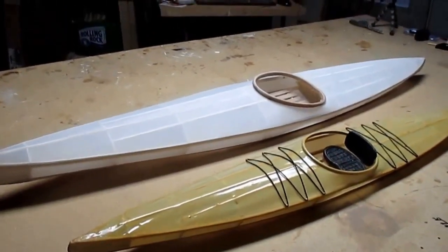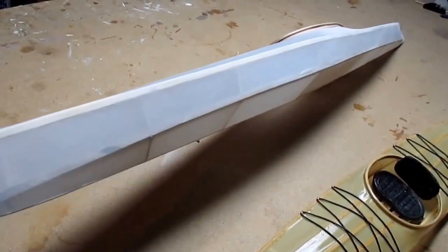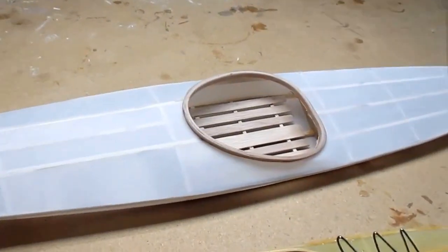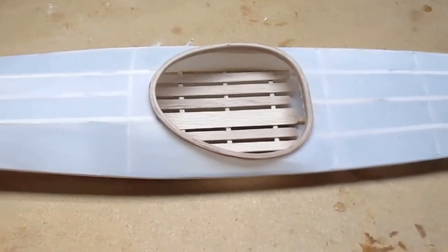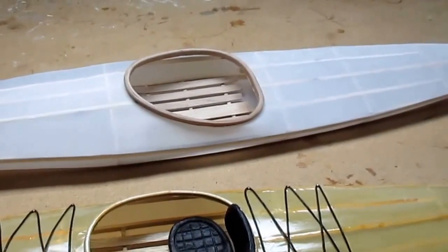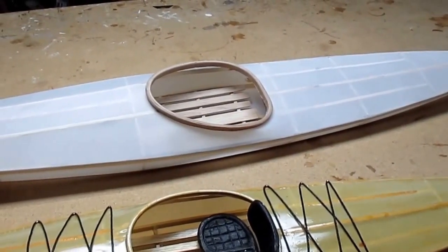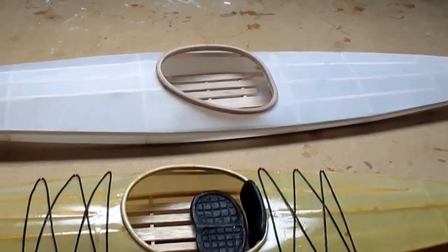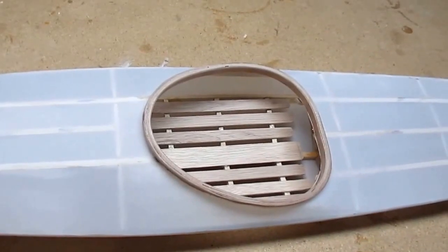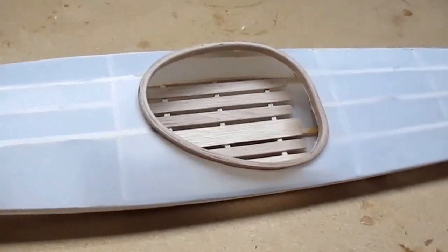I'm going to varnish this one as well and maybe do some designs on it. I'm going to make a seat that will have the combing. This particular one is a little bit on the small side — I'm going to make a much larger one that in reality would be about 34 inches long. This one is laminated together with 1.5-millimeter okume plywood.